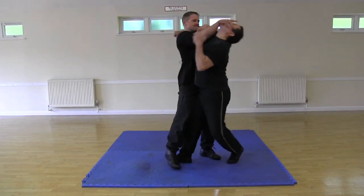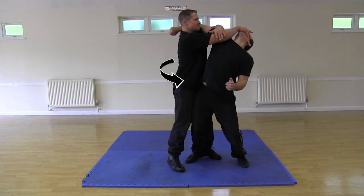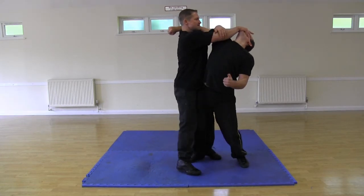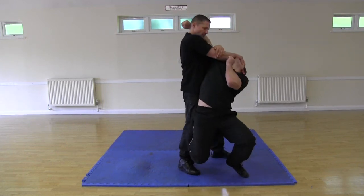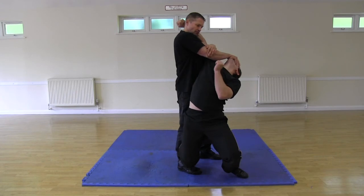Now he twists back to his original position facing the front, and he is pushing my face backwards while I am in a shoulder lock. He has also placed his left hand over his right elbow for increased control. As you can see, this is a very effective restraint.